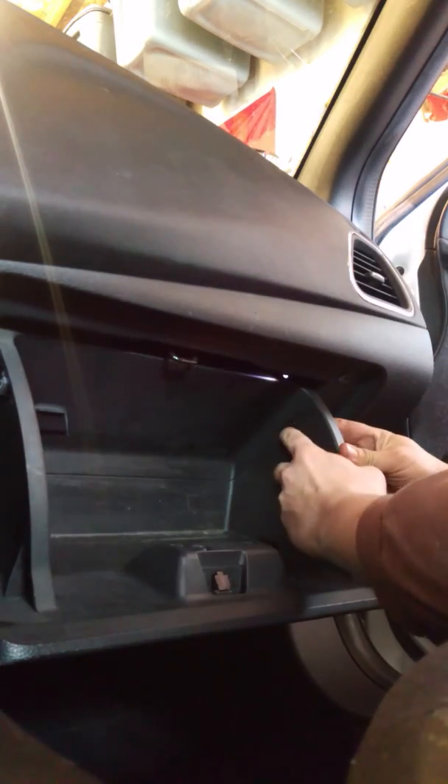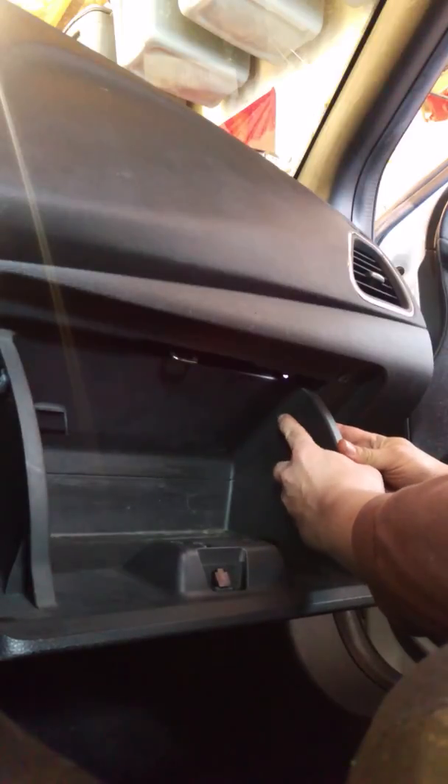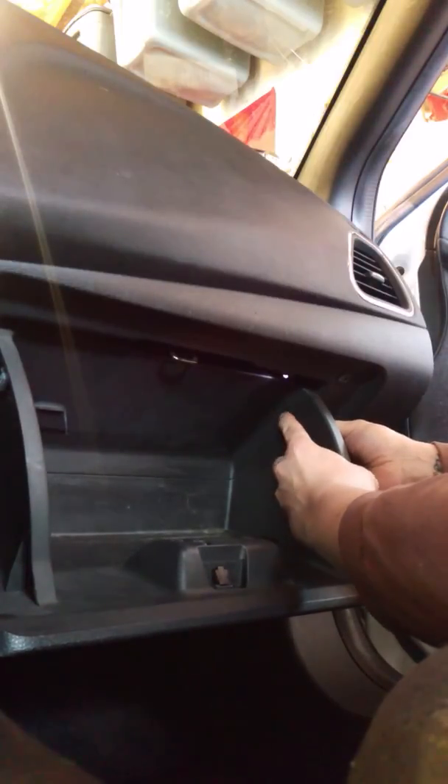First thing we're going to have to do is take the glove box off, so let's start with that. Open up the glove box. You're going to press the sides in and pull down. Over here there's a little retention pin on a retractable cord — slide that down, push it back, and it will retract right back in there. Take your glove box, pull it back towards the passenger seat, and you're done with that.